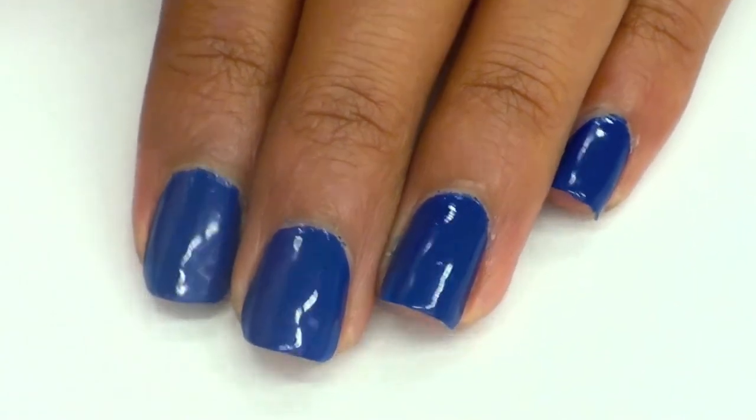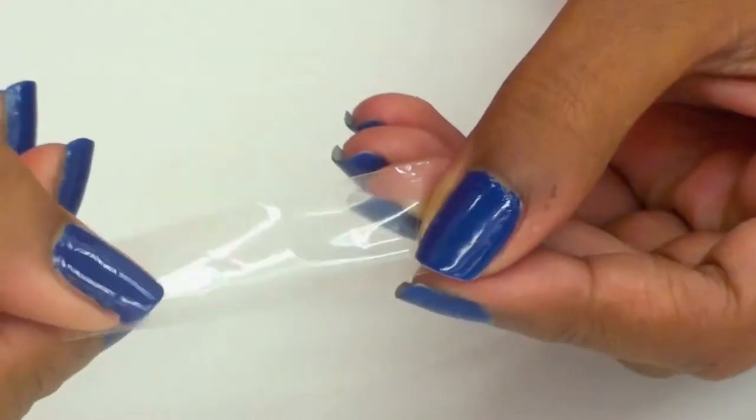First, paint all of your nails a deep dark blue — that is, after you're done applying your favorite base coat.